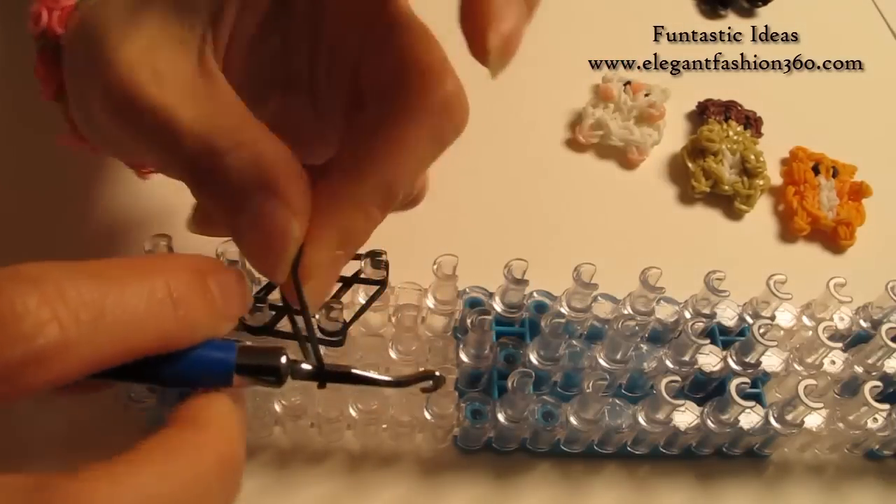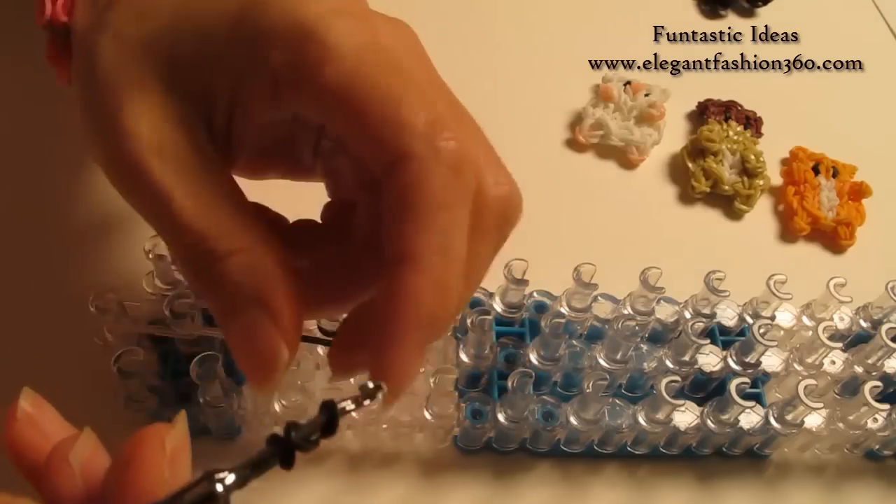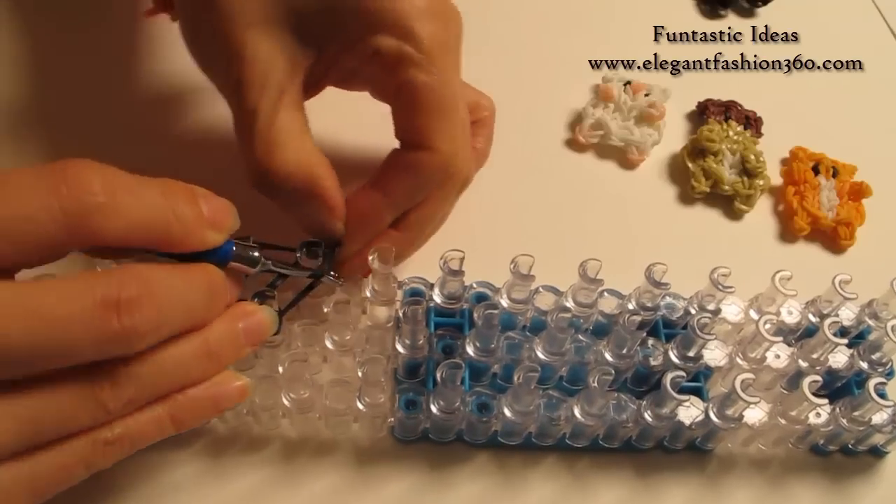Now I am going to take 1 single black band, twist 2 times — you will see 3 rings here — place right here as a cap band.